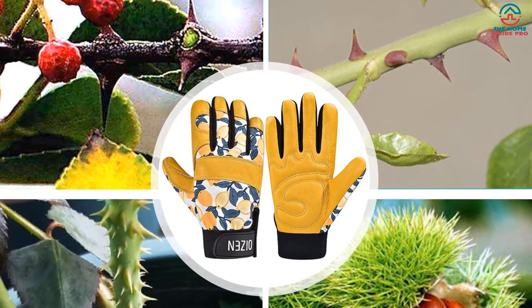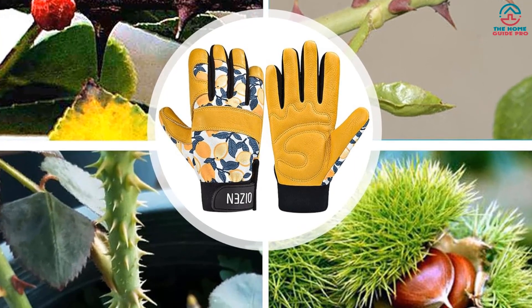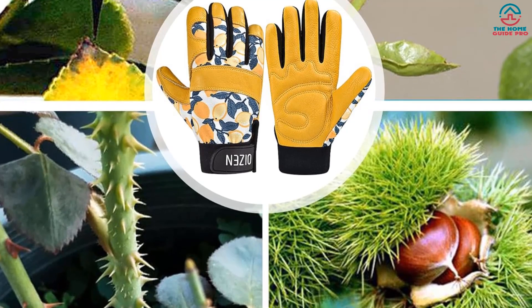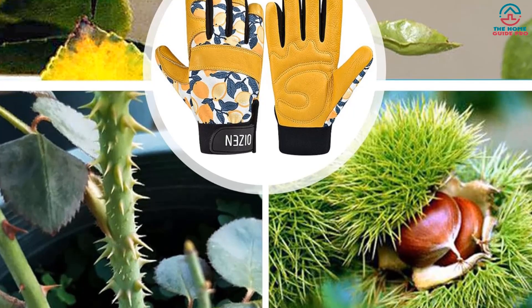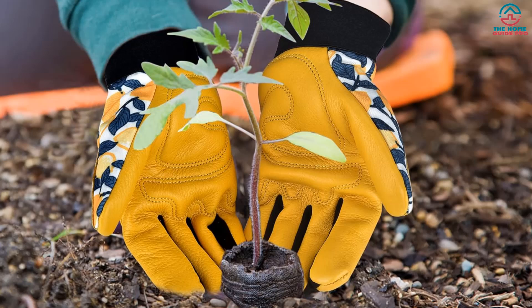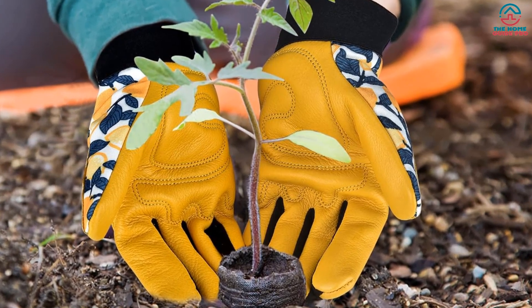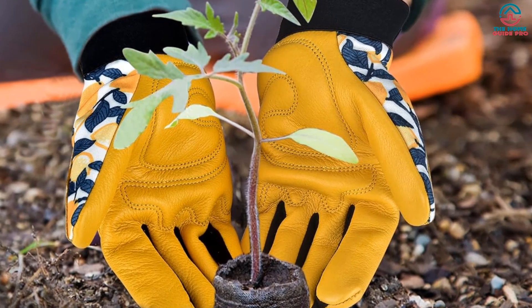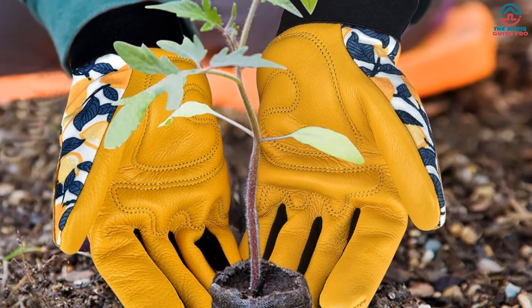The only downside is that they only come in one size, so make sure to measure your hand's circumference to ensure the size would fit you. They might also be a bit tight across the hand at first, but they will start to give a bit after using them for a while. They might not be the most comfortable for extended periods, but they're definitely worth it for their durability and protection. Overall, we highly recommend the OIZEN Leather Tough Cowhide Work Gardening Gloves for anyone looking for a reliable and long-lasting gardening glove.